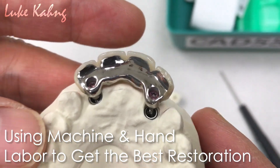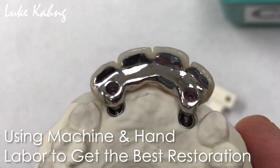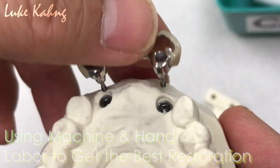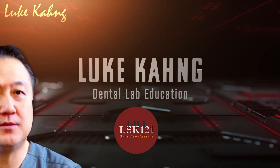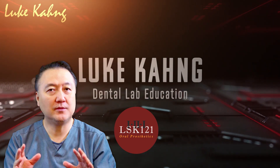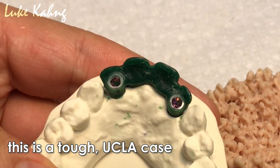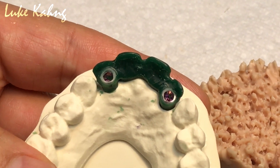Today, screw-retained four unit. This bridge needs some hand skill. Tough case with UCLA. So we're going to casting. This is semi or wide? Semi.